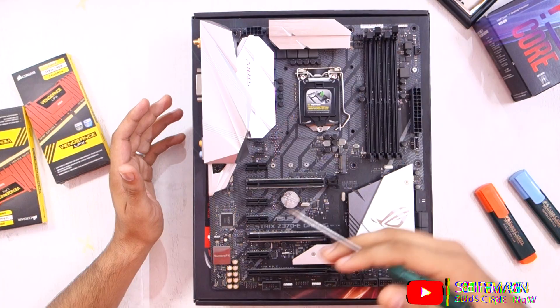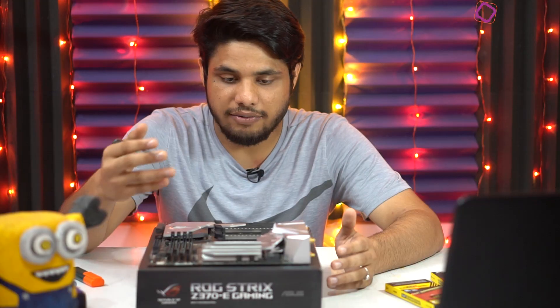Hey guys, Steph here, and today in this video I'll be taking a look at all the connectors that are present on a standard gaming motherboard. And for all those people who have always thought of building their own custom gaming PC, I think you should watch this video.